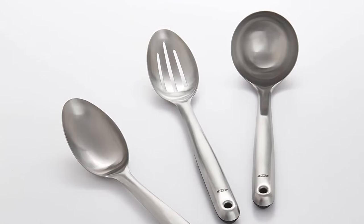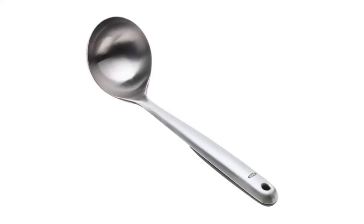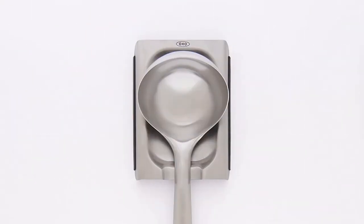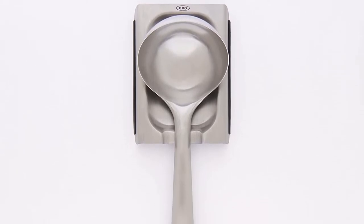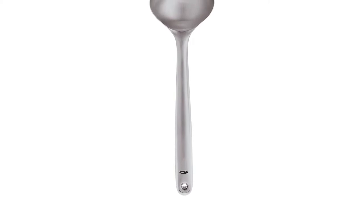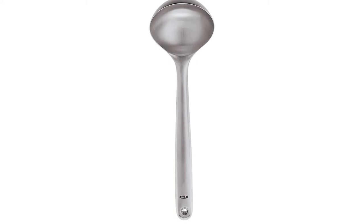Material: stainless steel. Length: 11.75 inches. Capacity: 5.4 ounces. Dishwasher safe: Yes. What we like: stays firmly within grip, comfortable handle angle, handle base acts as spoon rest. What we don't like: heavy and bulky.